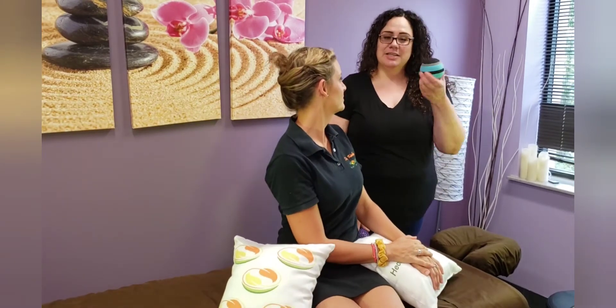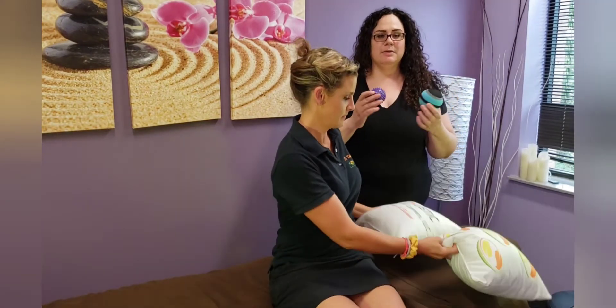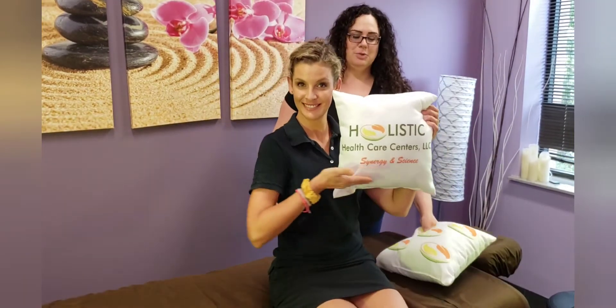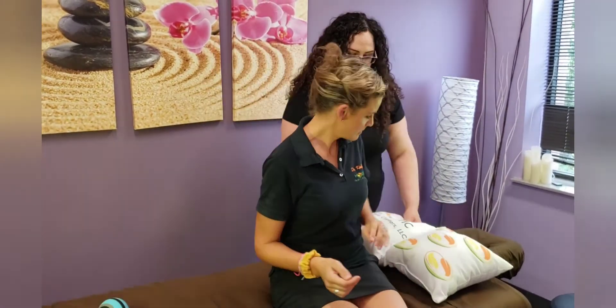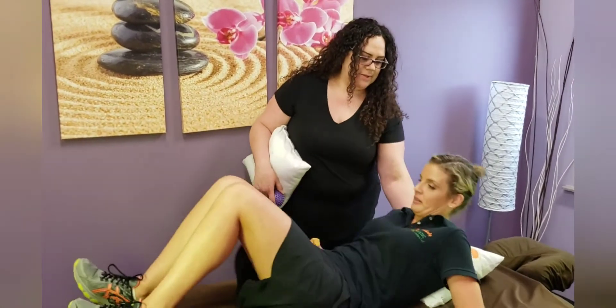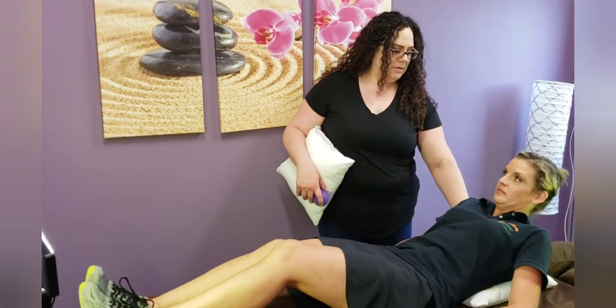A lot of times people like to use massage balls — either smooth or spiky — and those work really well. But if you don't have those and you're at home, you can use a small pillow. Pretty much what you're going to do is lay back on the pillow in your mid back and relax.